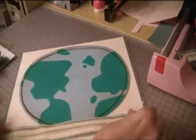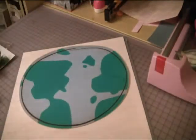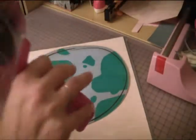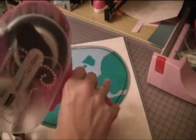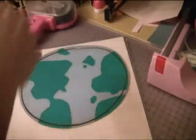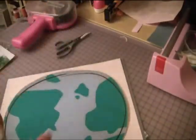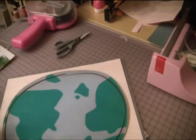Then we're going to glue some ribbon down right here. I just need to trim that up, and then we have a little bow to go on the bottom too. I'll just use a pop dot to keep that on.